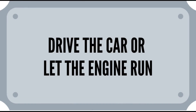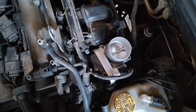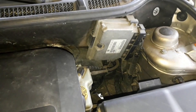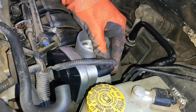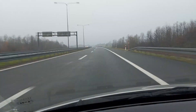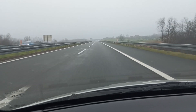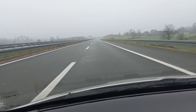The first and easiest way to do a throttle body relearning procedure on some cars is to simply drive the car or just let the engine run for a longer period of time. On some cars, the ECU, which is the car's computer, automatically detects new changes in the throttle body parameters after it's been reconnected, like after cleaning for instance, and through driving makes adjustments to them. Our recommendation would be driving instead of a standstill, since the conditions are more varied and the ECU can get more parameters to make a better and quicker relearn. After a longer ride of about 15 to 20 miles, you may notice that the engine again runs as usual.